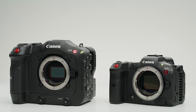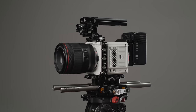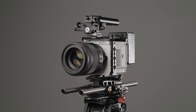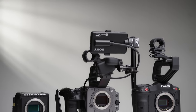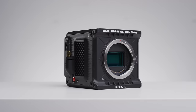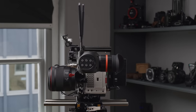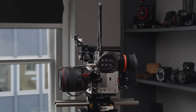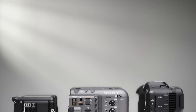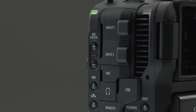Physically, all three cameras are very different from each other. The C70 is more shaped like a large DSLR. The FX6 is my favourite physically to hold, and the Komodo is by far the most versatile but really requires some accessories to be usable, whereas the C70 and FX6 are pretty much ready to go out of the box. The Komodo's small cube design means you'll need to add accessories and it does lack a lot of the buttons and controls one might want when operating, which the FX6 and C70 do have.